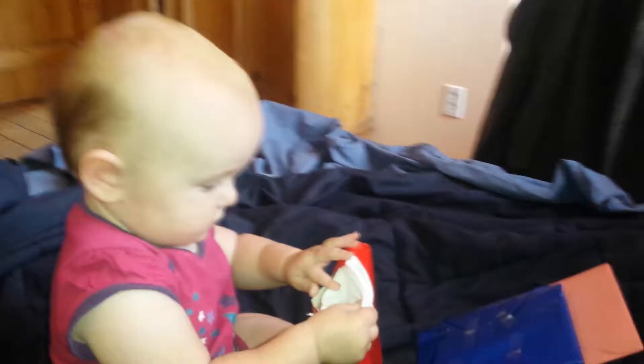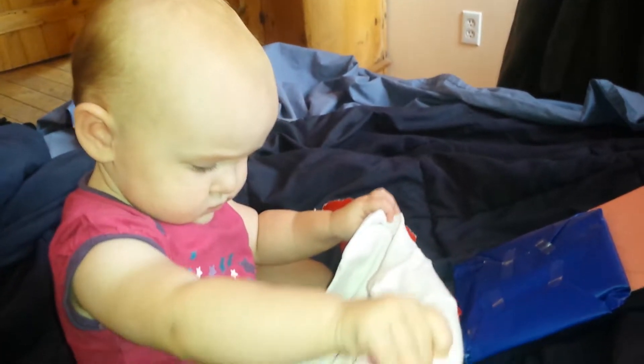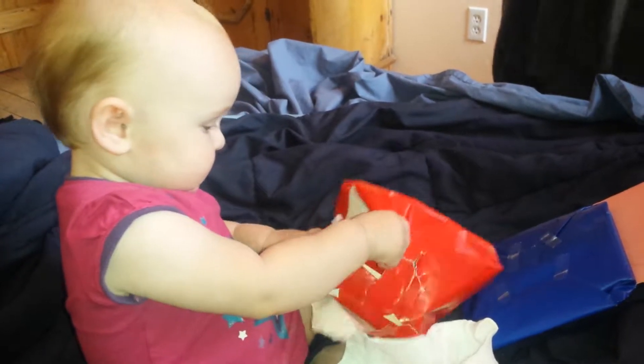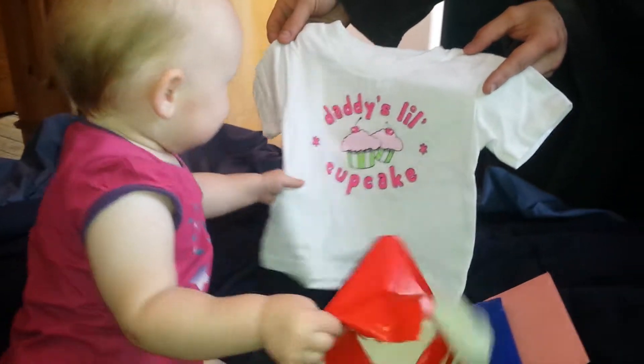Before we start ripping them apart though. What's that? Oh. What is it? Yeah. What is it? She's like, I want to play with the paper. Is it a hat? It says daddy's little cupcake. Aww. Yeah, it's so cute.